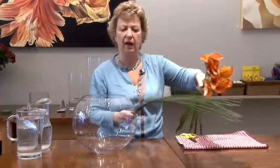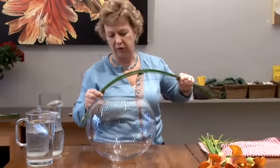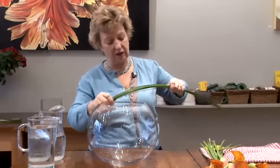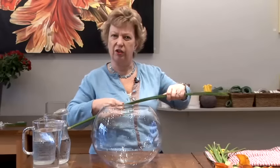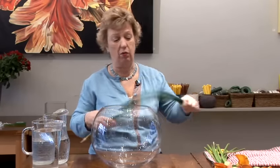This idea is using Zantedeschia, otherwise known as the Calla Lily. I'm going to show you an alternative by adding a little of this flexi grass. Flexi grass you can buy from the florist very easily and it is circular in structure, so it doesn't cut your hands as bear grass can, which is another grass that looks good in design work.